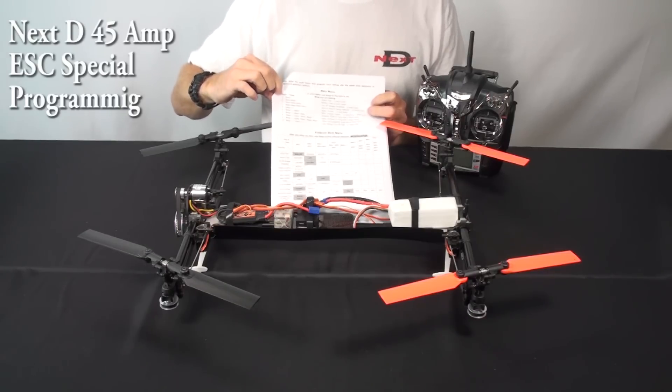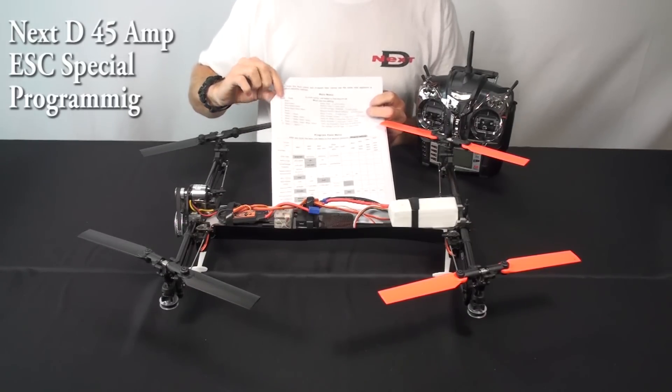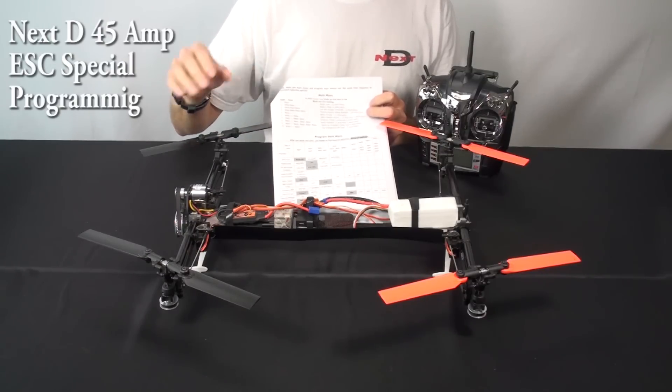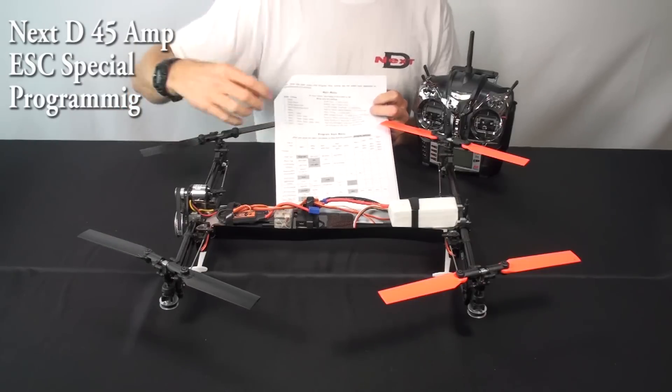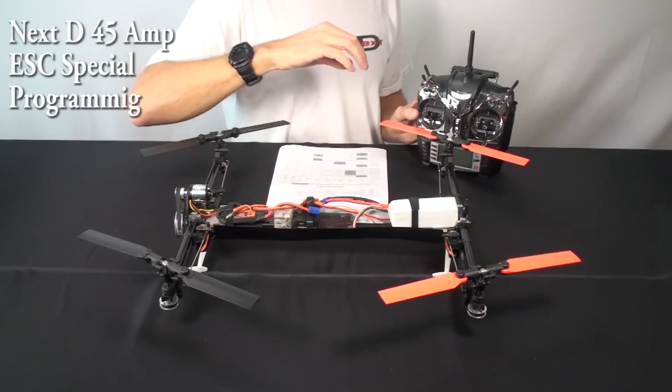In every case, when you're on an item, it will do its tone four times. So item number one will beep four times, then it goes to the next item. Item number two is two beeps, item number three is three beeps — that's true whether you're in the main menu or in the program item menu, so try not to confuse that. To select, let's get it and actually show you.